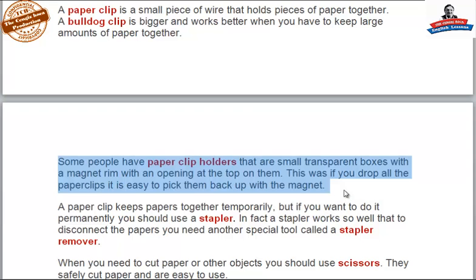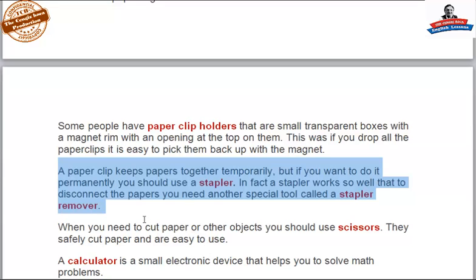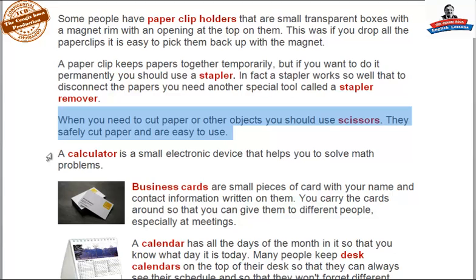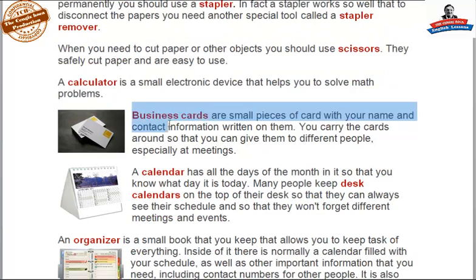A paper clip keeps papers together temporarily, but if you want to do it permanently you use a stapler. In fact, a stapler works so well that to disconnect the papers you need another special tool called a staple remover. When you need to cut paper or other objects you should use scissors — they safely cut the paper and are easy to use. A calculator is a small electronic device that helps you to solve math problems.